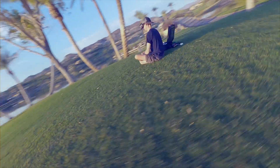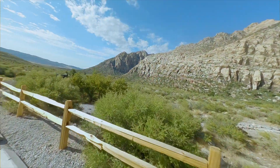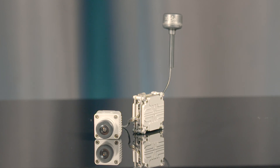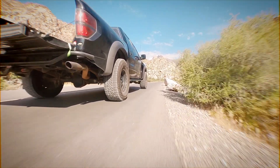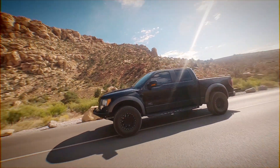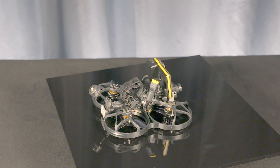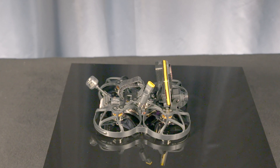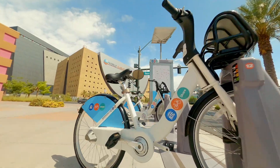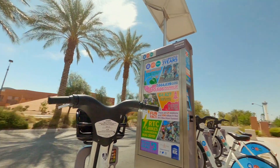Seeing is believing, and knowing you'll have clear vision at every turn gives you the confidence to create more. That's why we use the new Caddx Vista digital video transmission system, designed in collaboration with DJI to penetrate through trees and radio interference 10 times better than OcuSync 1.0. This design also incorporates a highly intuitive reverse motor platform which allows all parts to sit above the frame, yielding an astonishingly low profile — letting you discover new territory and capture the most dynamic film ever seen.